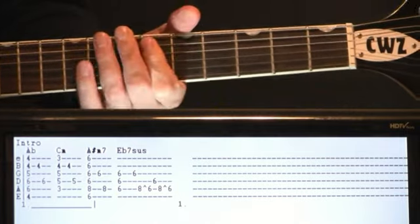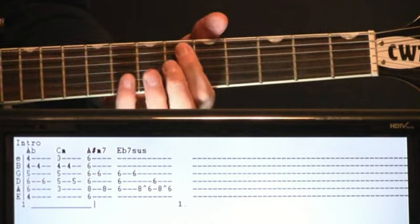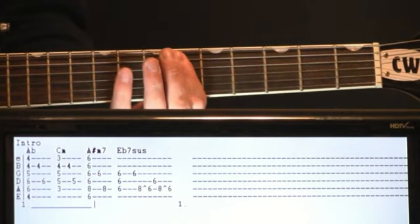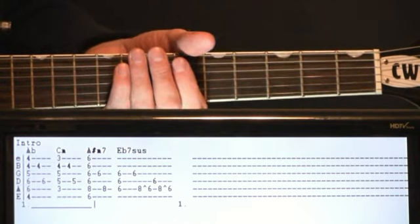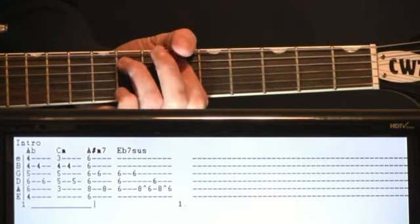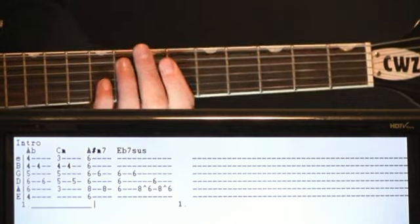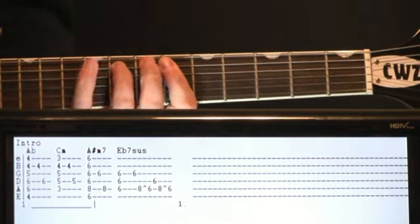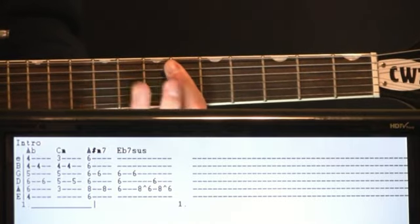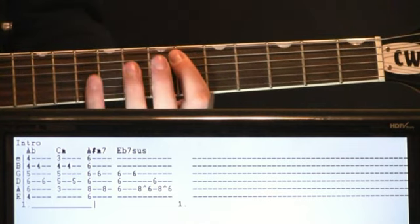And from here we go to an E flat seven suspended chord — pretty easy too. It's just six on the A, D, and G. We're going to pick those same notes again: the six G and we'll do an eight on the A. At the end of the intro, it does this little hammer-on pull-off thing. When we hit that eight on the A, we can pull it back off to six, hit the six D and then repeat that eight to six again.